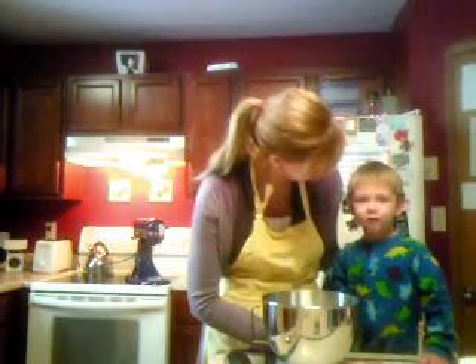Hi, this is Carrie from Carrie's Cooking, and this is my son Owen, who's three. Say hello. Hello. So now I am going to show you how to make pizza dough.